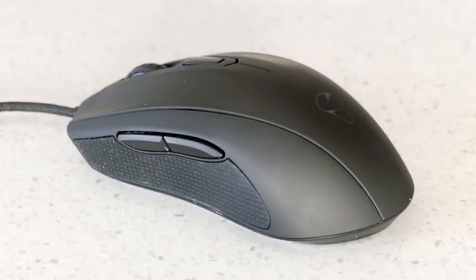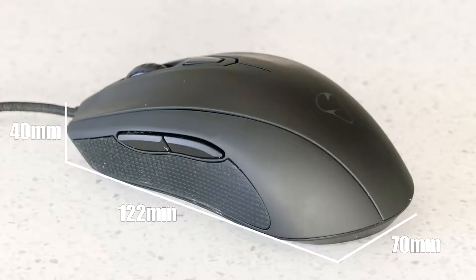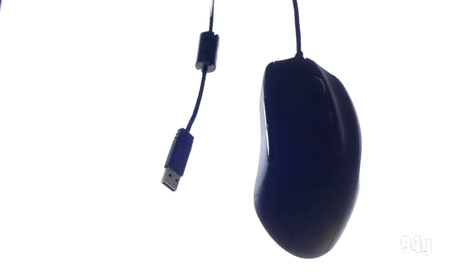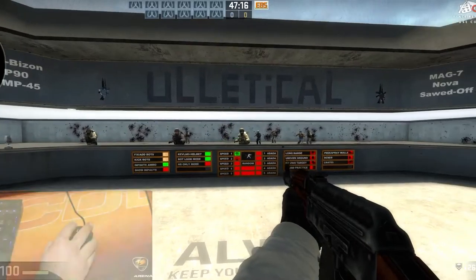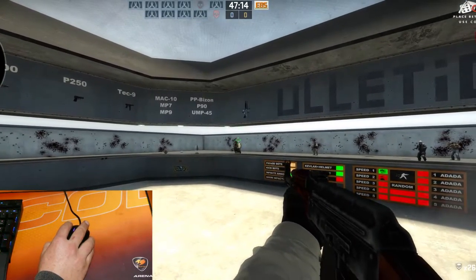Dimension-wise, this mouse is 122 millimeters long, 70 millimeters wide, and 40 millimeters high, and is slightly more weighty than other mice at 94 grams. I do prefer my mouse to be heavier, so this suits me perfectly. Now that the specs are out of the way, let's move on to the performance side of things.